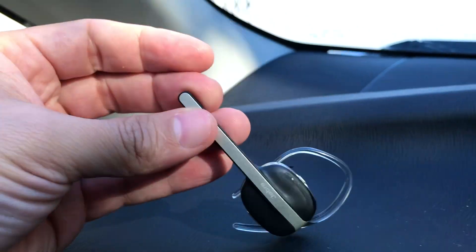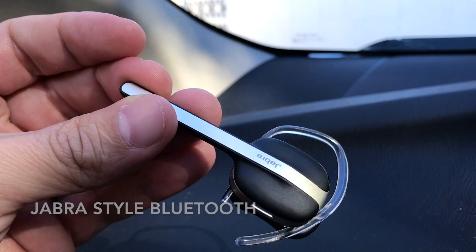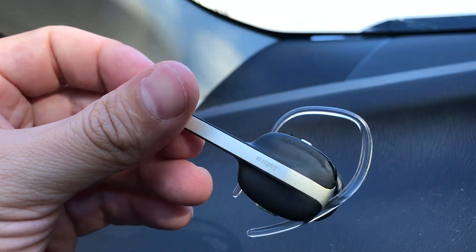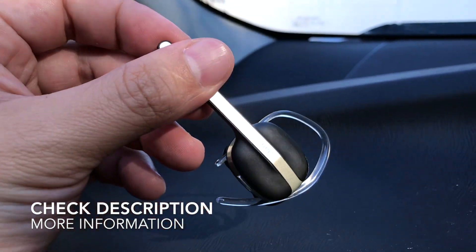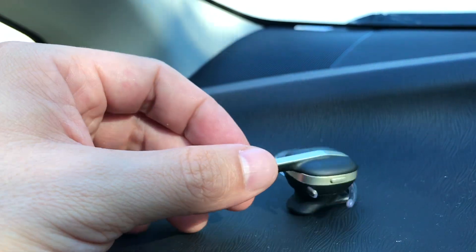So there you have it — that is the Jabra earpiece. Hopefully you found the video useful. If you liked it, be sure to click thumbs up, and click the description if you want more information about this particular earpiece. Thanks a lot for watching, and I hope to see you on the next video.